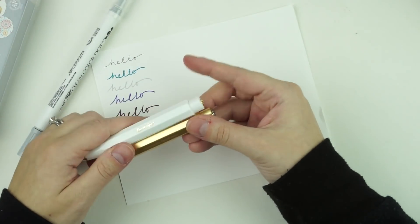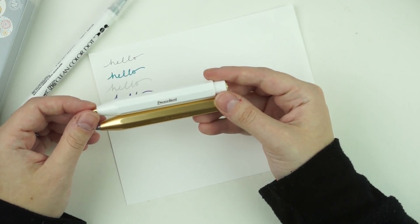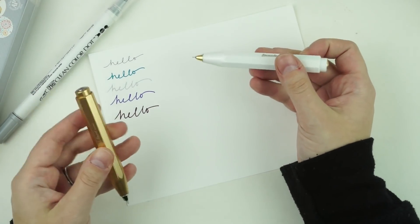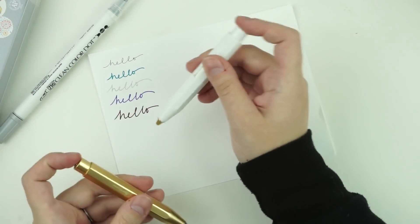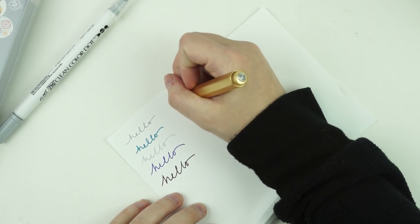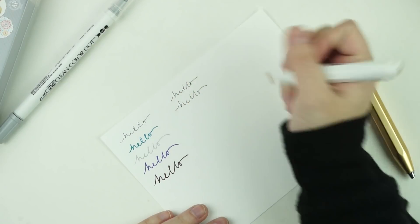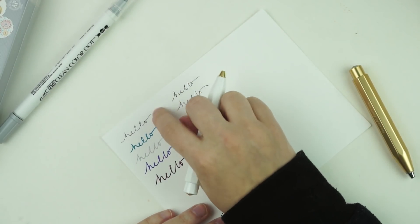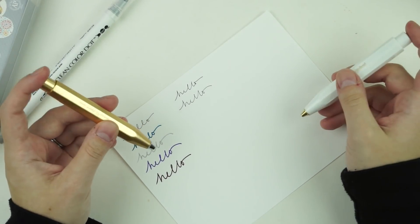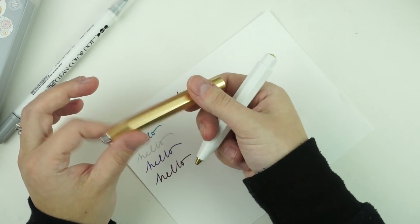I also got two of the Kaweco pens — the All Sport and the Sport. I'm not much of a pen person but I thought these were really cute and they look great in my Cloud. The All Sport is around $70 and the Sport is about $20. I also got refills that fit in pen gems, which are 0.4mm. Not as good for writing on stickers but fine on paper.